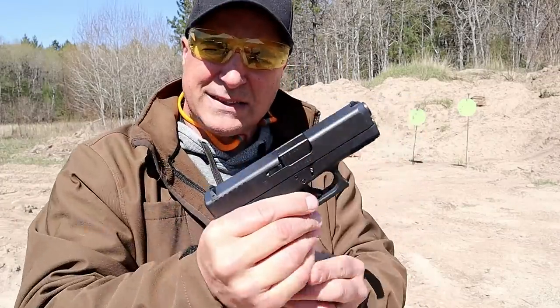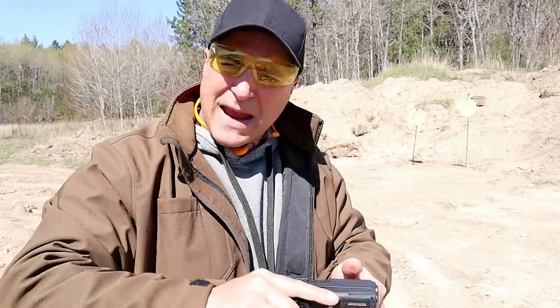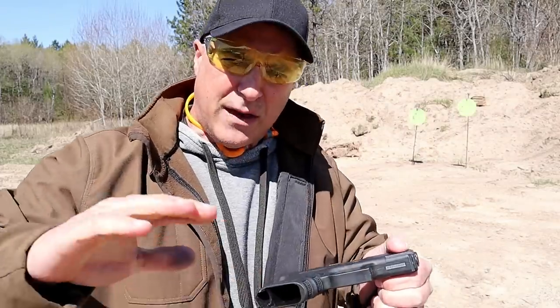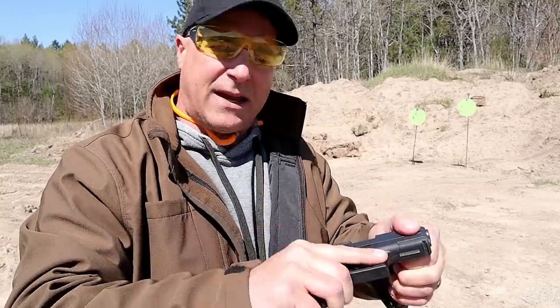Glock's first single stack handgun right here. So when all those people were saying Glock needs to make a single stack handgun, they need to make a nine millimeter single stack — well, that's true, but this is actually Glock's first single stack handgun.